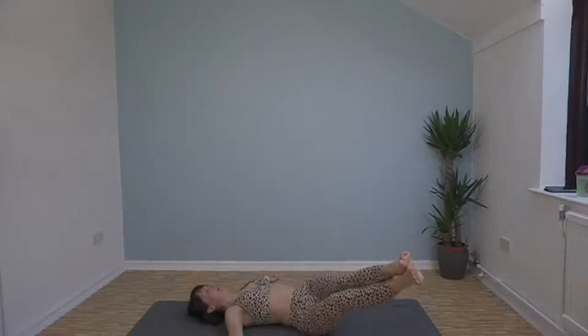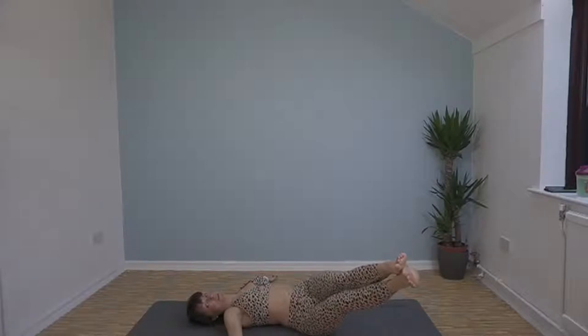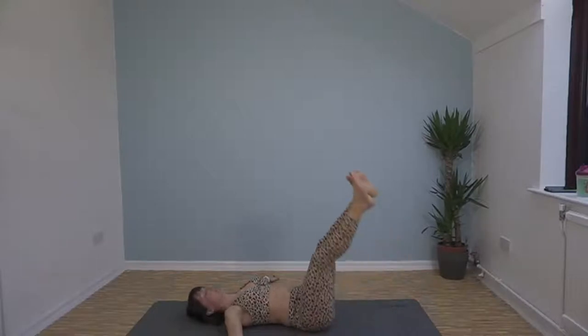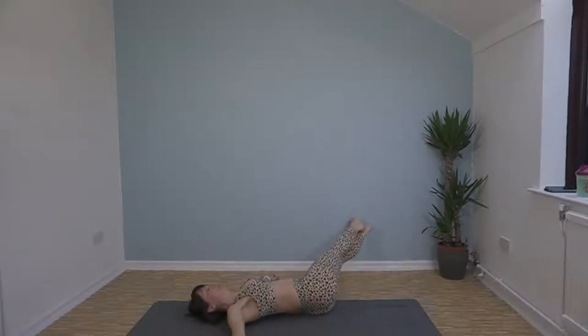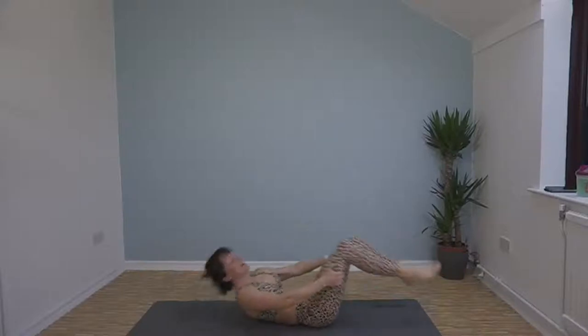Hold — straight legs. Make sure you breathe. Changing — 5, 4, 3, 2, 1 — change sides. Feel your feet squeezing to hold you. Amazing, well done!